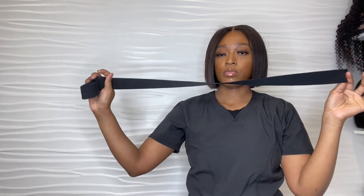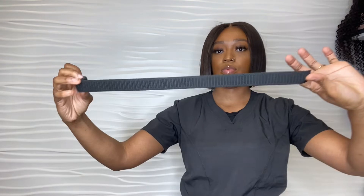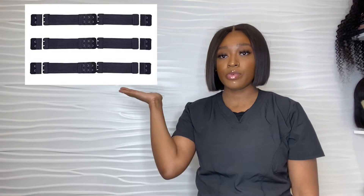Today we'll be talking about elastic bands. There are four types of elastic bands that you can use: a thick elastic band that comes on a roll, a thin elastic band that comes on a roll, an adjustable elastic band, and the fourth is a bra strap elastic band. I will post a photo right here — there are plenty that you can choose from.